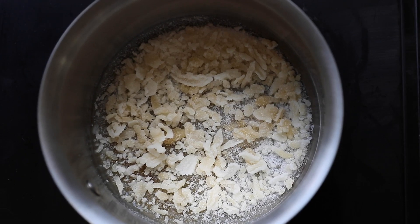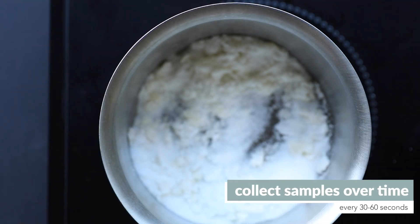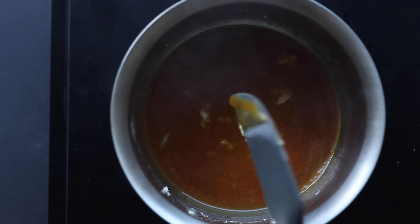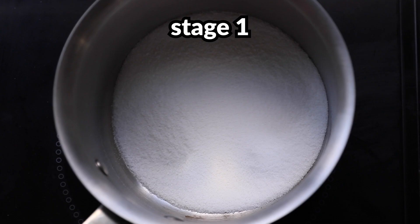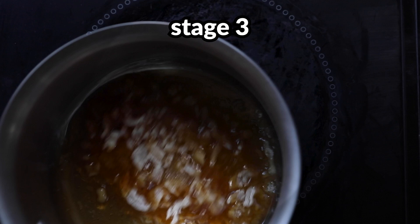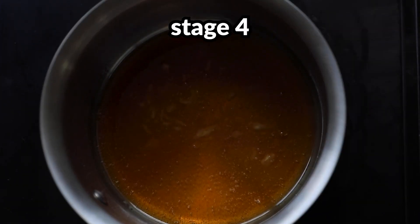To really see how the sugar transforms, every 30 to 60 seconds take a small spoonful and put it on a plate or parchment paper — make sure you don't touch it because it will be very hot. Here are the four main stages to pay attention to: first, white granulated sugar; then it begins to clump; then it gets color as it's clumping; and lastly, a thick golden syrup with the sugar fully dissolved.